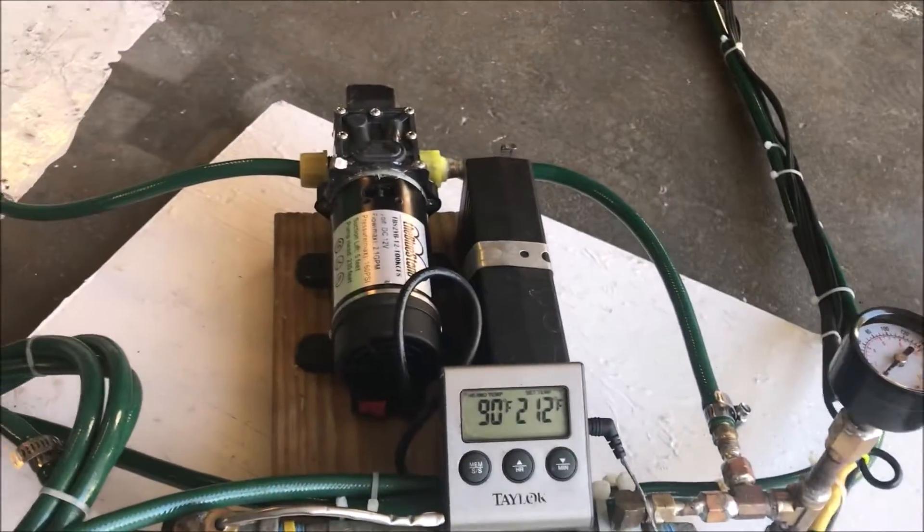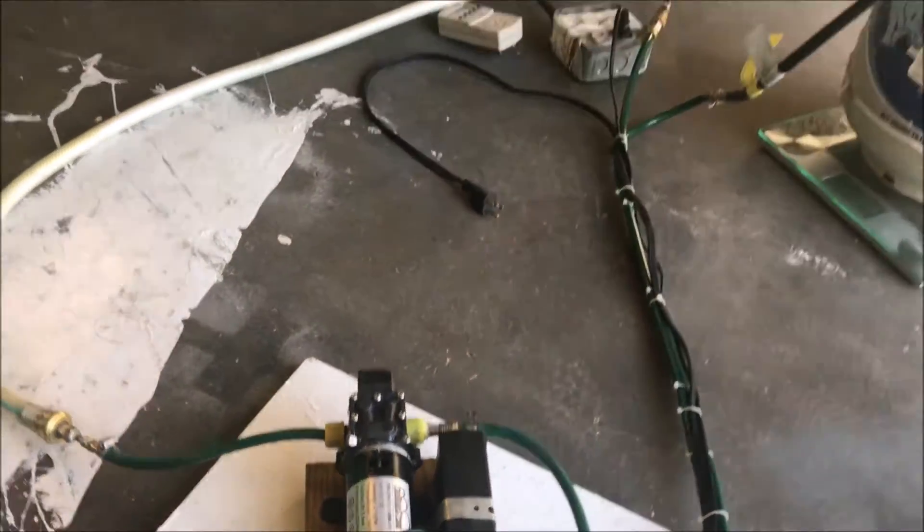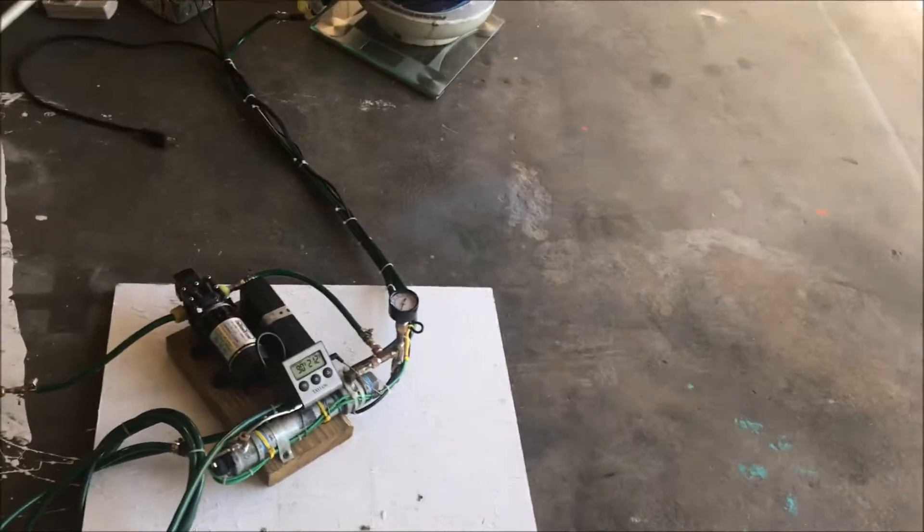We're going to try it one more time with this pump. This is the last time I'm going to bore you with this, but I've got to do it because I've invested a lot of money in these pumps and I've got to get my money's worth out of them.